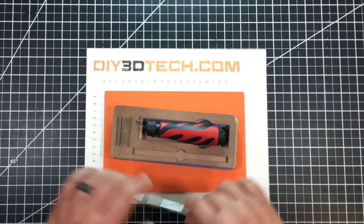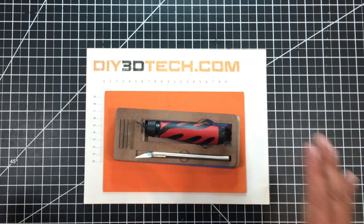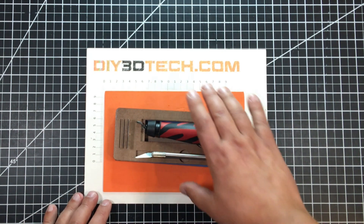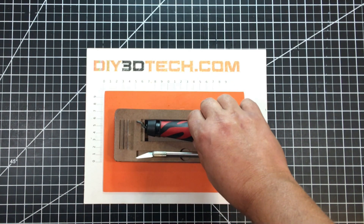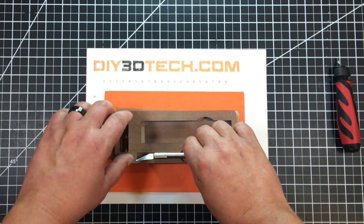The exacto knife sits in here. We still have to glue all this up, but I want to give you an idea of how it all works. So let's go ahead and glue this up and see how it turns out.